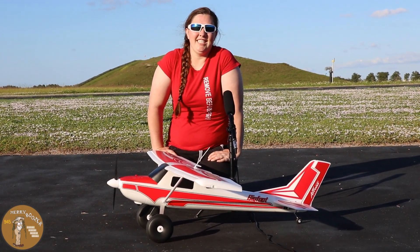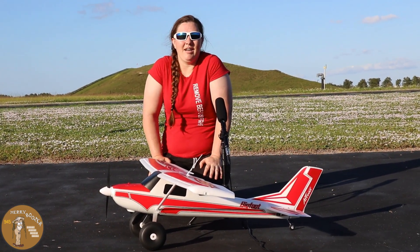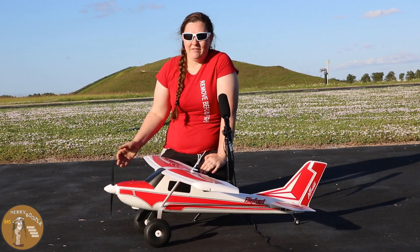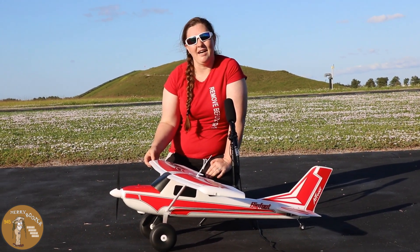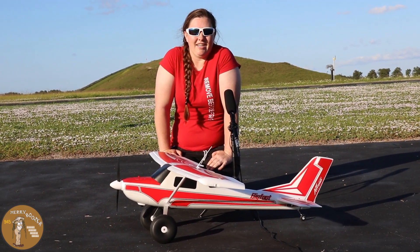Hey guys, welcome to the Mary Boozer's RC channel. This is Mrs. Boozer. You guys have been wanting to see me fly, so I'm going to take up the Arrows RC Bigfoot that was provided to us by Pilot Ryan Media. I can't wait to get this thing up in the air and see what I can do.